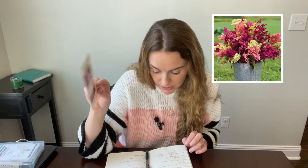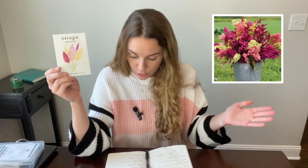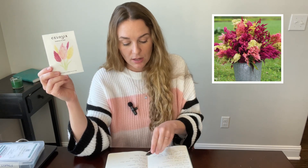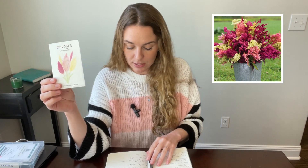Germination is in the 70 to 80 degree range and takes 8 to 14 days. Start indoors — same as the flamingo — 6 to 8 weeks before your last frost date. Spacing is 6 to 12 inches, and I'm probably going to hit more of that 6 inch mark. Seed depth is the same, just an eighth of an inch — a very light dusting over the top of the seed.